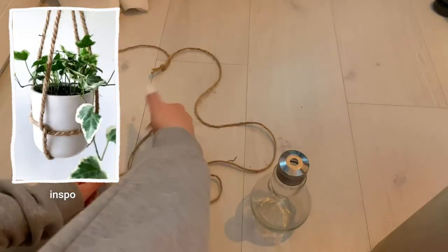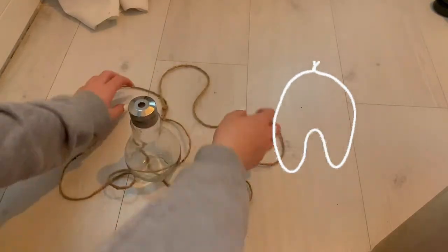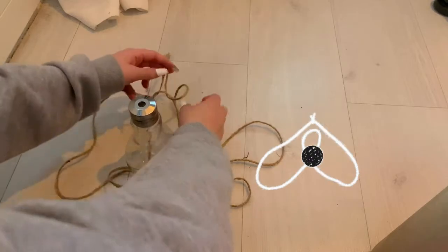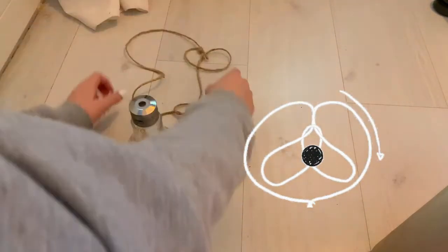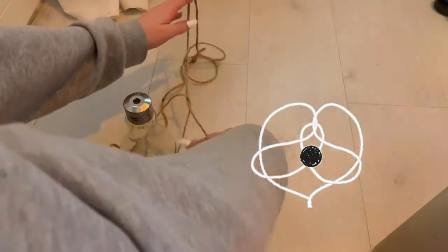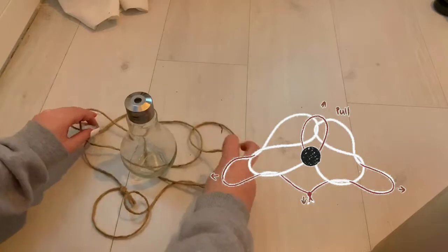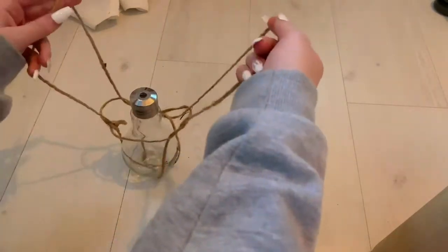For the next DIY — it's really hard to see so I put a little doodle on screen — I wanted to make these little plant hanger rope things. I'm not sure what to call them. It looks super complicated because my arms are in the way, but it's actually really easy and really cute.